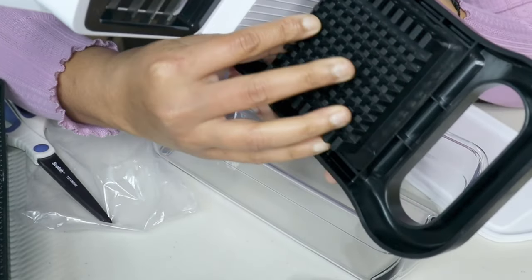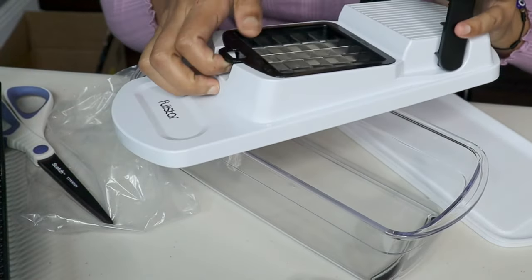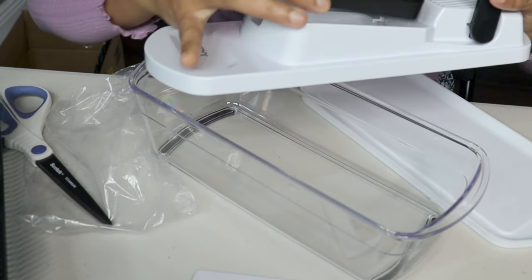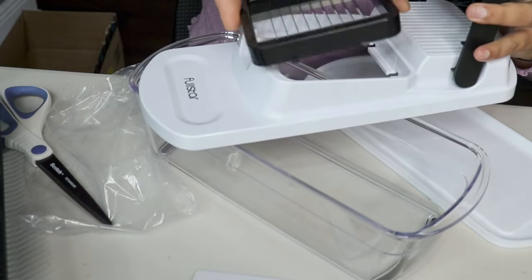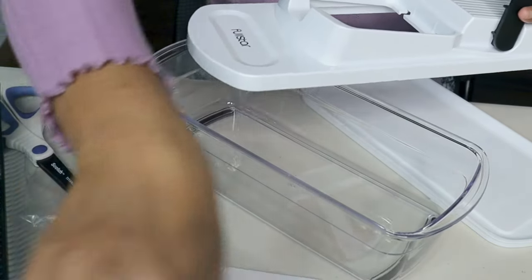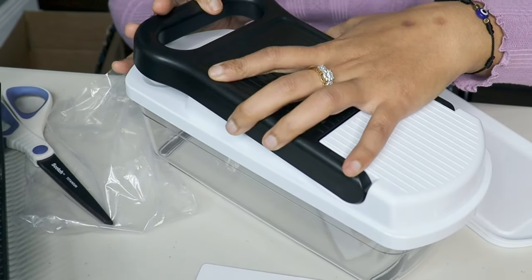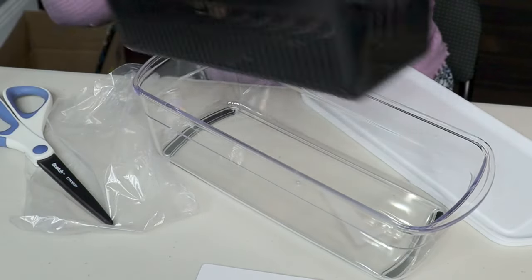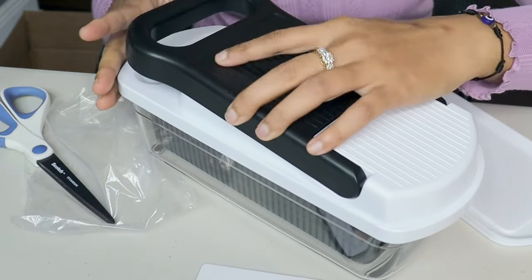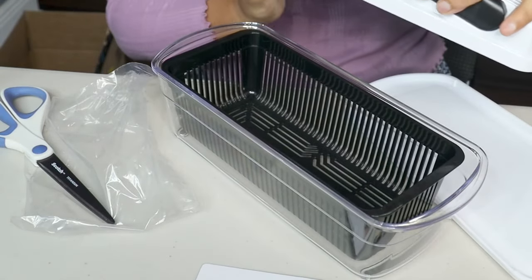You can see the blades — the bigger one. You can change the blade like this. It comes with three blades, and you can swap them out easily. It's really simple. We'll try them one by one and see how it works.